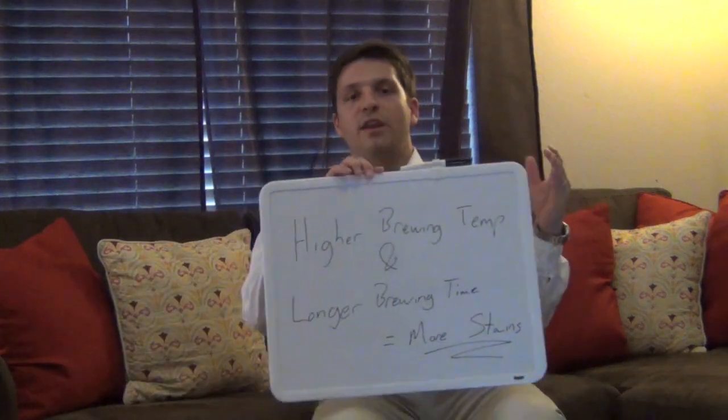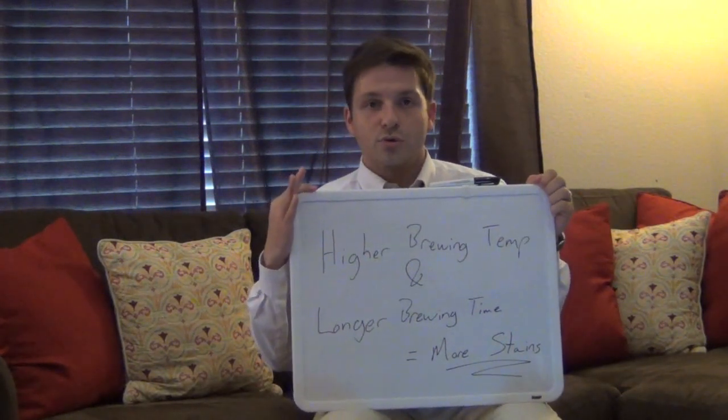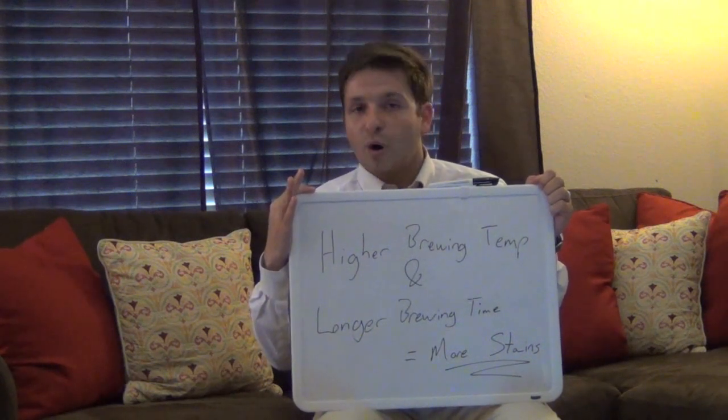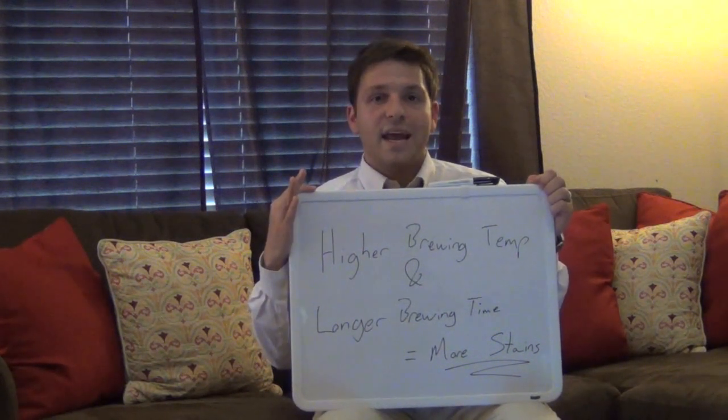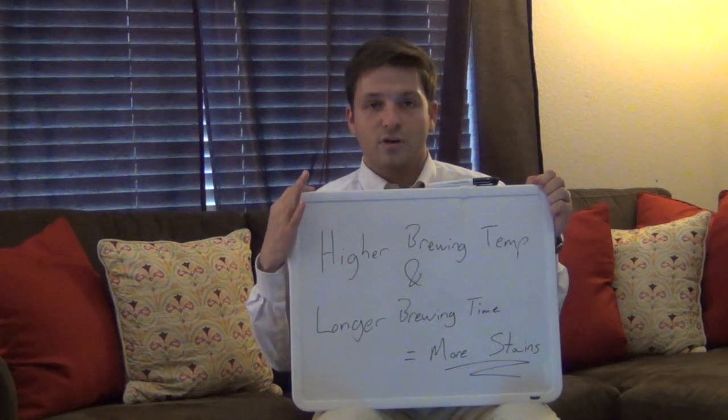Now, this may be pretty apparent to many of you out there, but the hotter the water you use to brew your tea and the longer you brew it for, the more polyphenols are going to be released and the higher the staining capacity that particular cup of tea will have.